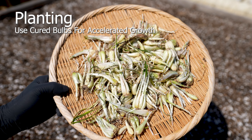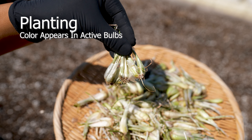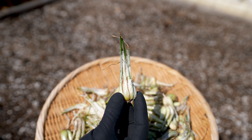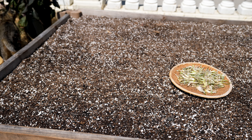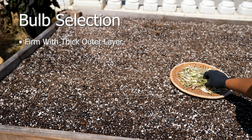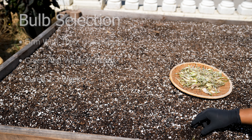Use cured bulbs for accelerated growth. Replanting a live plant will leave it in shock and require several days to weeks to acclimate before it starts growing again. A cured bulb will regrow as soon as it touches soil and will extend roots a day after planting. When selecting a great bulb candidate, they should be firm with a thick outer layer, green and white signifying it's actively growing, and cured for at least two to three weeks to rid any past disease or rot.